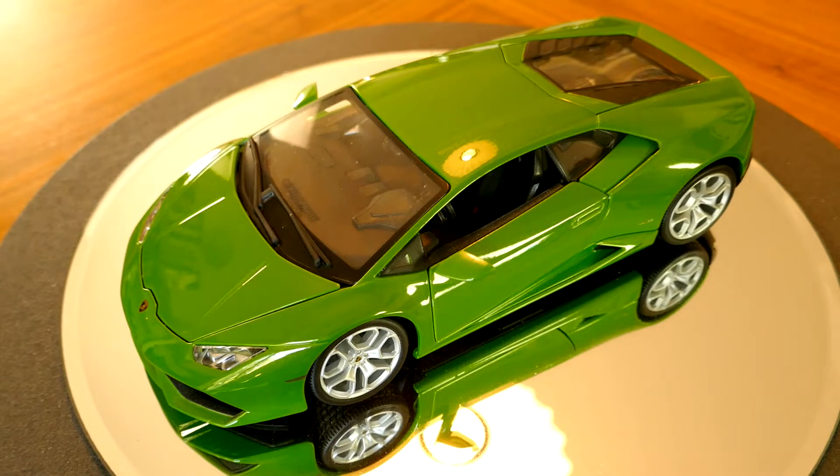It's a pretty good model for the price point. I got it for only about $15, so I do like this model and I'm pretty happy with it in terms of its quality, particularly for the price.